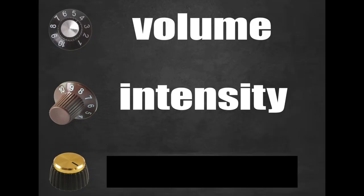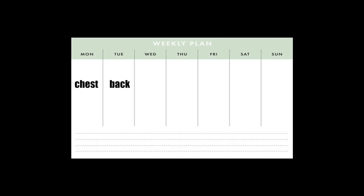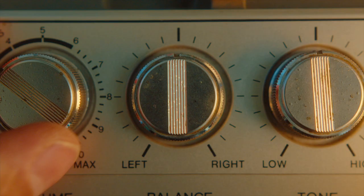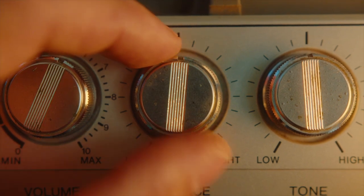The final knob you can adjust is frequency. For decades, the bro split was the king of bodybuilding — chest on Monday, back on Tuesday, legs on Wednesday, shoulders, arms, etc. This is a total frequency of once per week, subtracting some of the natural overlap in something like chest and shoulders. Generally speaking, the lower you turn your frequency, the higher you're going to have to turn your volume and intensity to get the same results, and the opposite is also true: the higher you turn your frequency, the lower you're going to have to turn your volume and intensity in order to be able to recover from session to session.